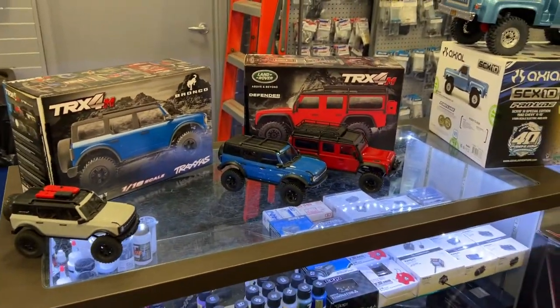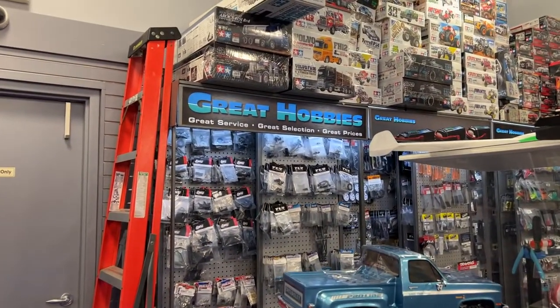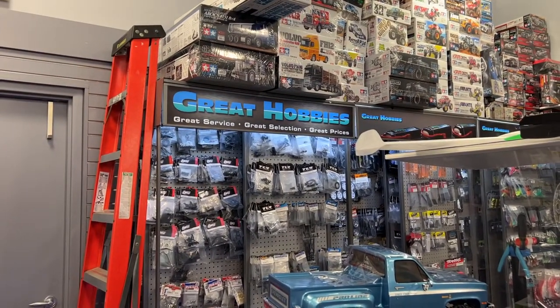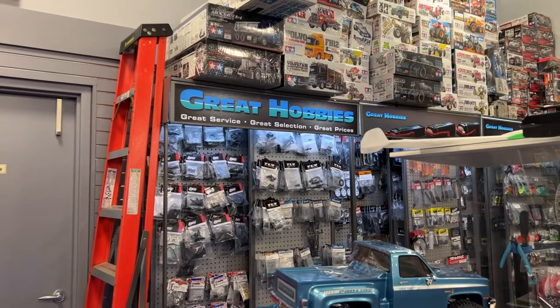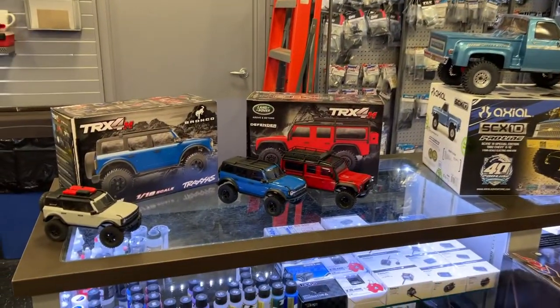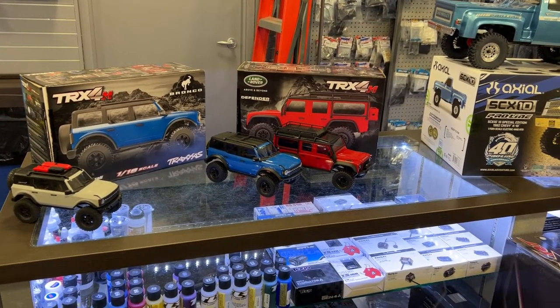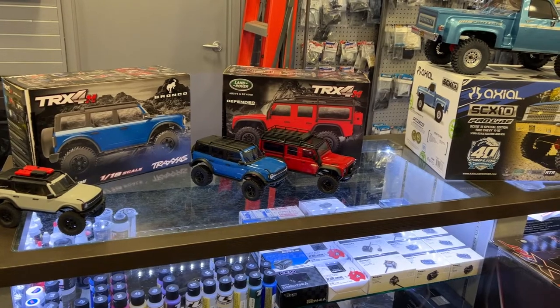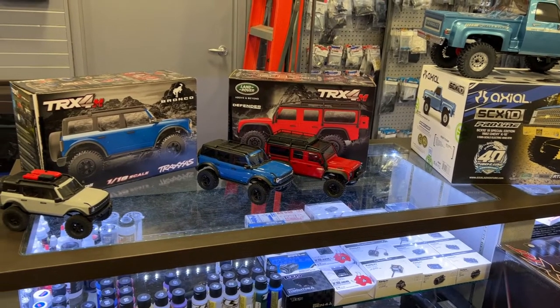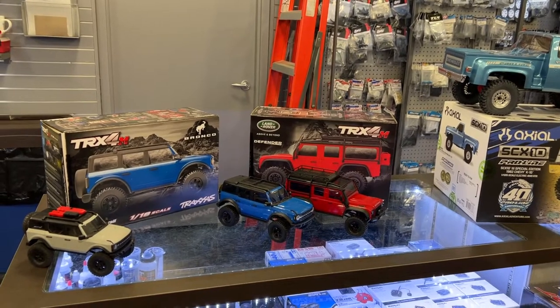If you want to place a pre-order and you're in Canada, go check out Great Hobbies at www.greathobbies.com for all your great hobby needs in Canada. If you guys have any questions or comments, post them below — I'll be glad to answer. Don't forget to hit that subscribe button. Thank you for watching.